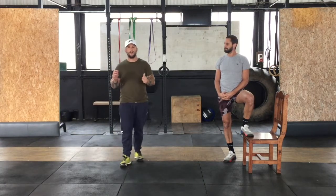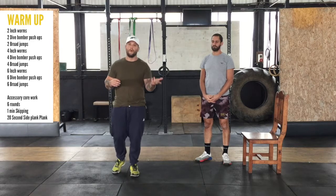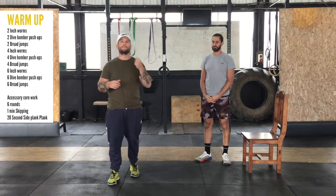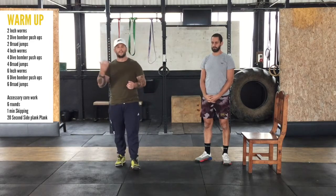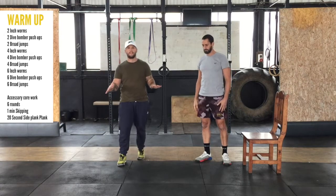So before we get into the explanation of this workout — you definitely need to listen to the explanation. We're going to do two inch worms, followed by two dive bomber push-ups, then two broad jumps, then four inch worms, four dive bomber push-ups, four broad jumps, and so on. We'll do six as well. Once you've done your round of six, you can move into the next one.